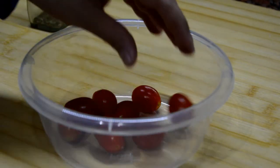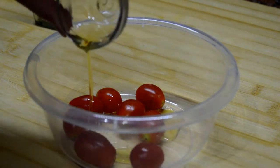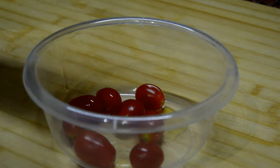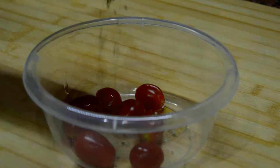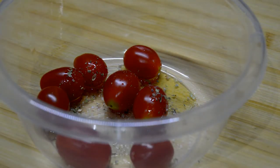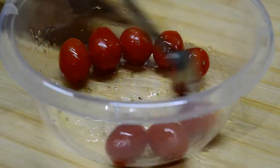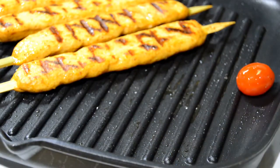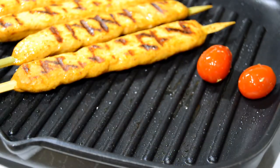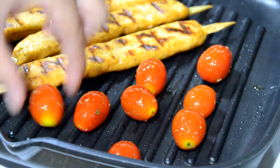I would like to serve these kebabs with some cherry tomatoes, so I'm going to put some of them in a bowl and add some olive oil, some oregano, and salt. We mix this well, put them in the pan along with the kebabs, and let them cook for around 5 minutes.